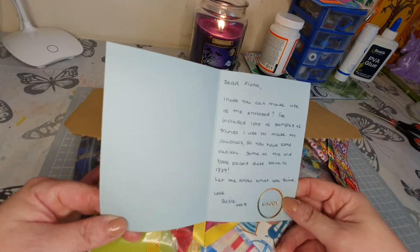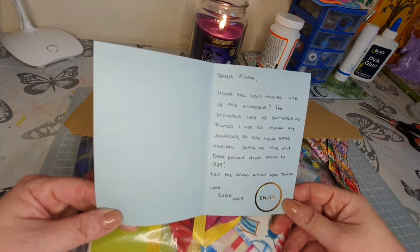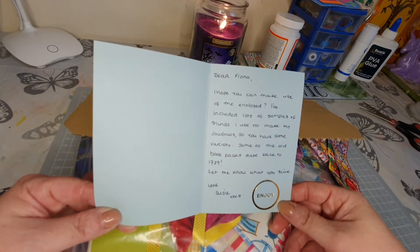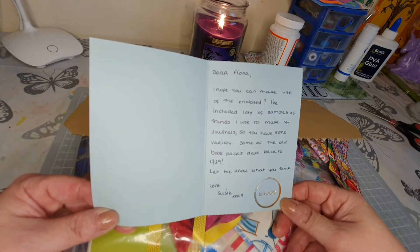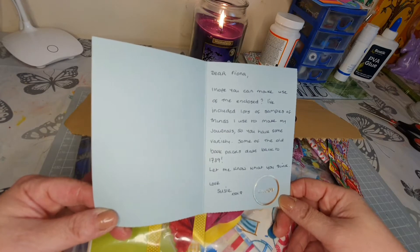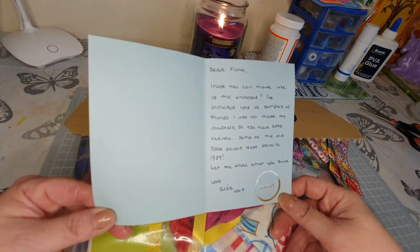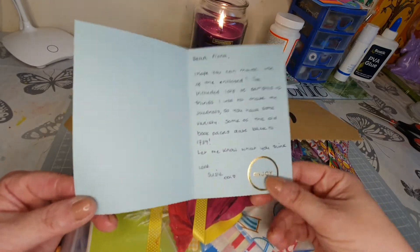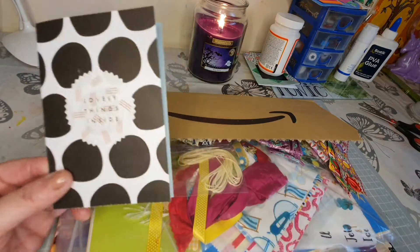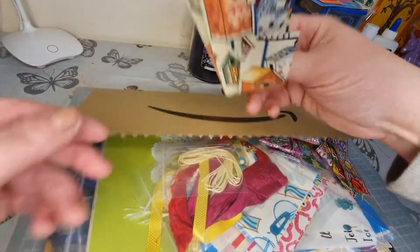She's included a lovely note saying: 'Dear Fiona, I hope you can make use of the enclosed. I've included lots of samples of things I use to make my journals so you have some variety. Some of the old book pages date back to 1739.' Wow! Suzy, I can already tell you it's amazing. And look - it says 'Enjoy', I think that's embossed. That is lovely!